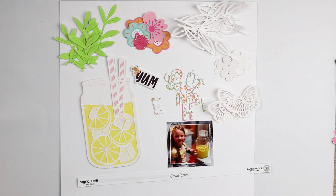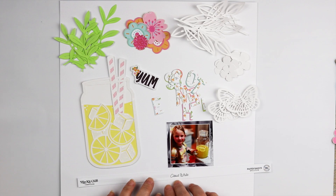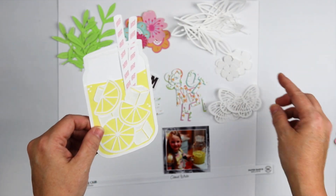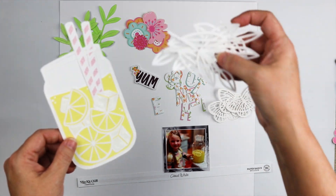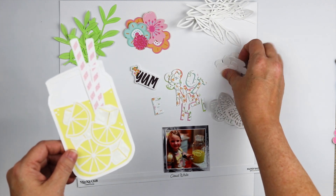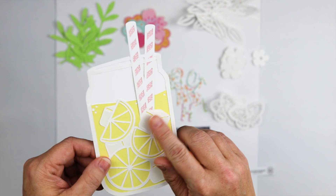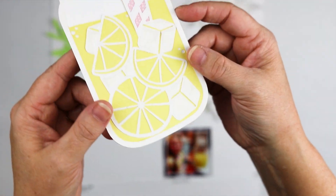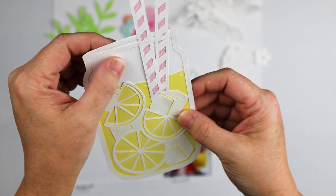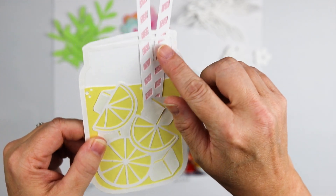Hi guys, welcome back! Today I'm going to be creating a layout using the lemonade cut file from the Sunshine and Lemonade August Hip Kit. This cut file comes with four different elements in one cut file: the little flowers, the lemonade, the leaves, and the butterflies. I've already backed this cut file with some white cardstock from my stash and the lemonade cardstock from the cardstock kit this month.